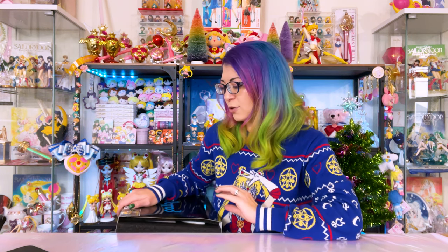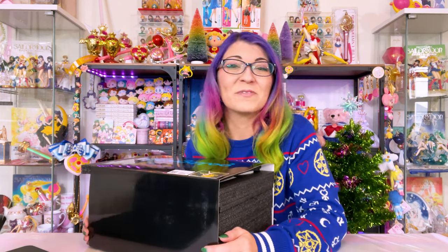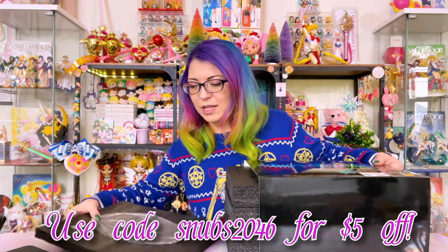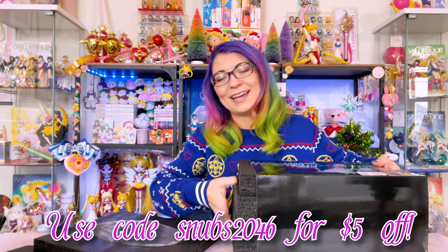She just came in last month, so she hasn't been in my household too long, but it's been plenty of time for me to just gawk at the box. I'm really excited to get her out of the box. If E2046 has these available right now I will put links down below, and if they provide any coupon codes those will be down below in the description as well.